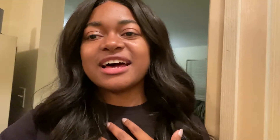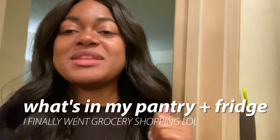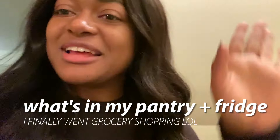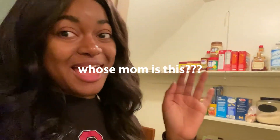Hey guys, welcome back to my channel! So today we are starting off our college vlog with a beautiful accomplishment every college student would love to see. A full pantry and a full fridge is what we need — raise your hands if you agree with me!